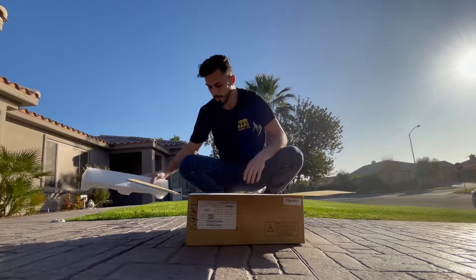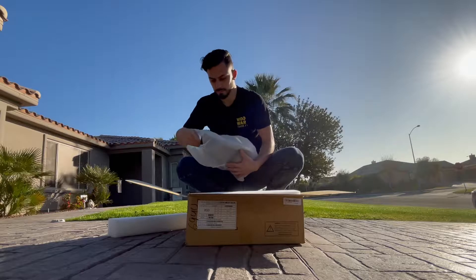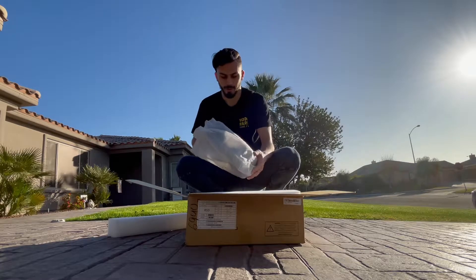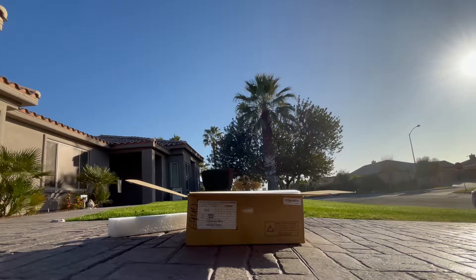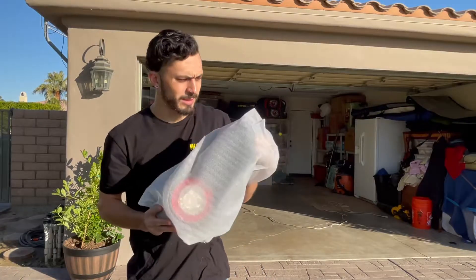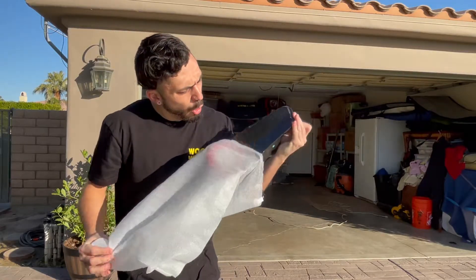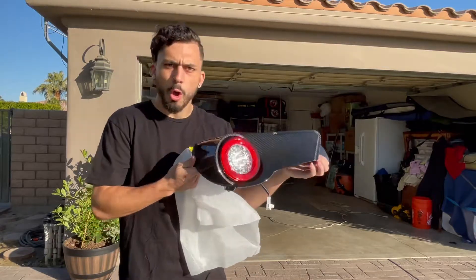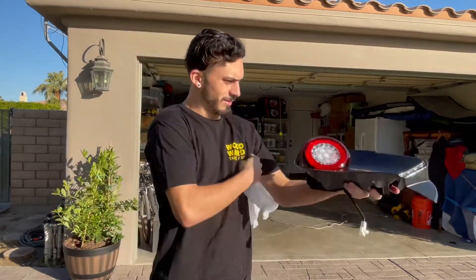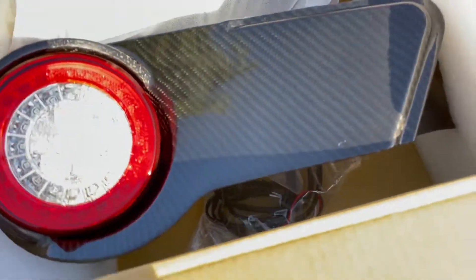Oh my god, this is so sick. No way. Hold on, let me get a better angle of this. We'll see it in the sun because it's carbon so it should be really sick. Those are actually insane — look at that carbon, those are incredible. Oh my god, the weave!